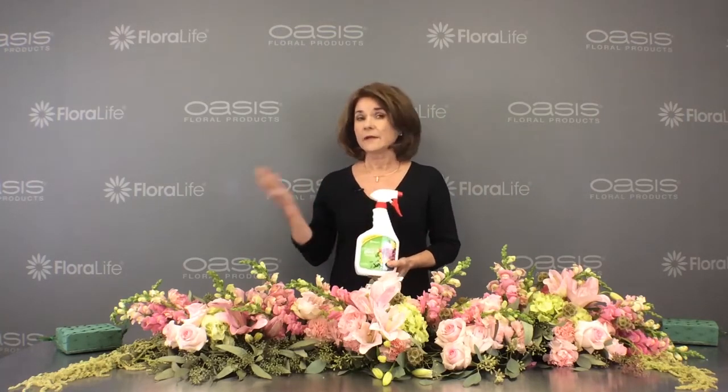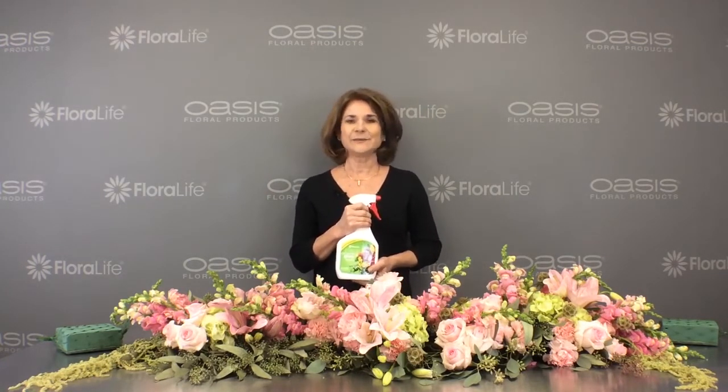I'm Sharon McGookin. I hope you'll visit our website, oasisfloralproducts.com. And while you're there, subscribe to the blog, Ideal Weekly Blog.